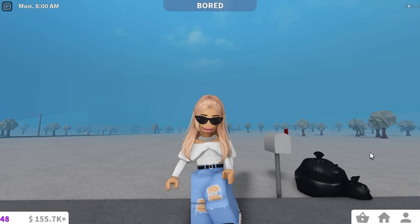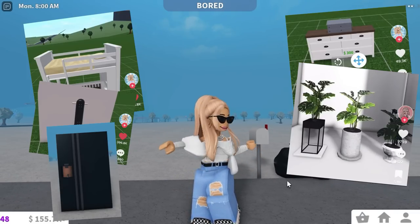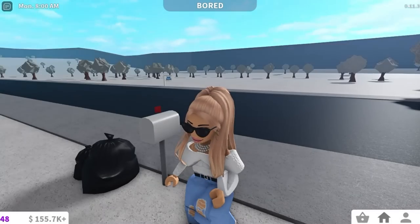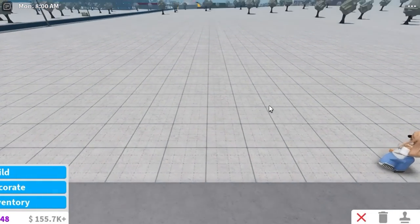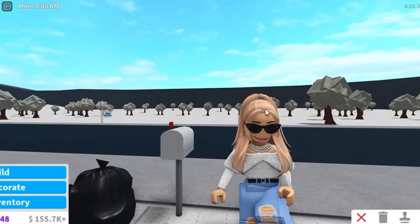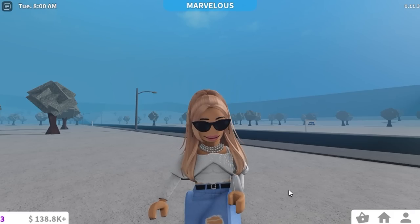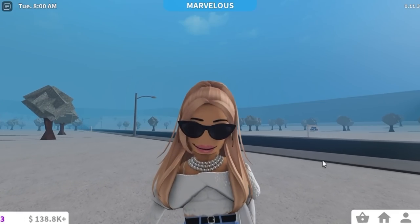Hey everyone, welcome back to my channel. In today's video we are going to be doing some TikTok hacks for Bloxburg. As you can see quite a lot of people have posted their building hacks on TikTok. I'm really not that good of a builder so I thought it would be quite fun for me to try them out today. I've chosen such a random selection — these are the most random building hacks ever. We're going to start off with the simpler ones, then move on to more and more crazy ones as we go along.